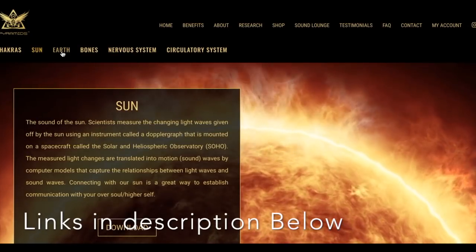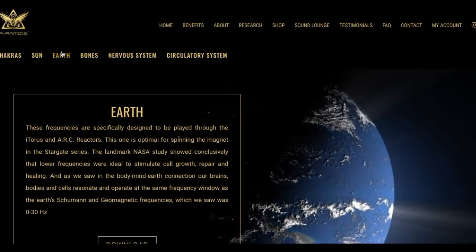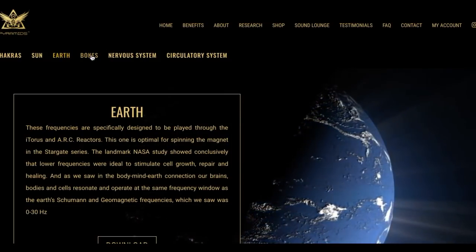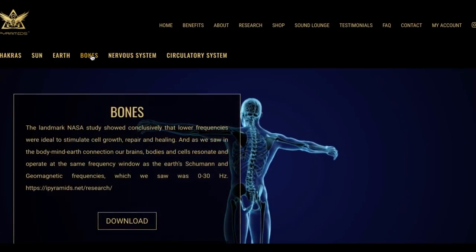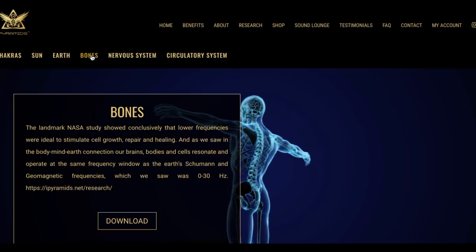The Sound Lounge page has the chakra frequencies. There are the earth-based frequencies, the sounds of the sun, audio sounds of the sun, and the Schumann frequencies. The chakra frequencies are very unique — Jamie Buterf created those and they've had some studies done, and that's linked on the actual Sound Lounge page as well.